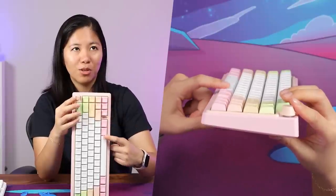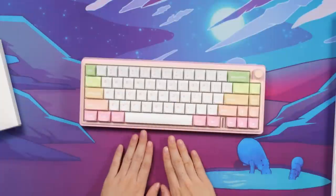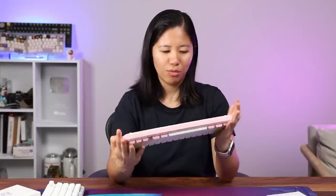The one thing that bugs me right now is that the bottom row is pretty high up. It feels like the space bar just juts out a little bit too high, which is strange.